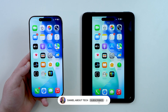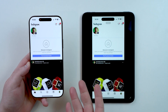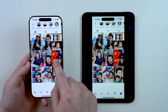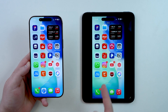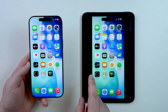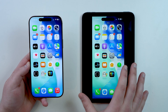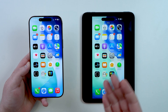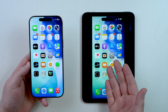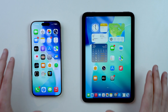How is it going everybody, you're watching Then About Tech. Today I'm going to show you how to mirror your iPhone screen to your iPad. The best part is this method is completely free, it's also wireless, and it's universal — so it'll work with any iPad: iPad Mini, normal iPad, iPad Pro, and iPad Air as well.